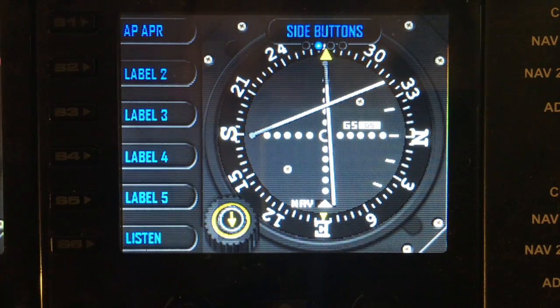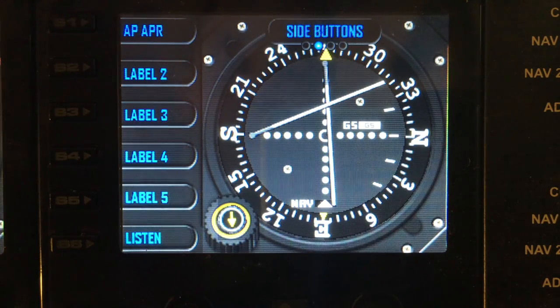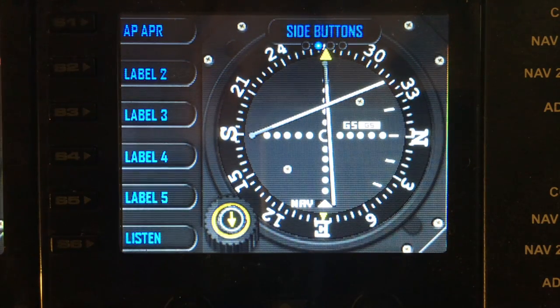If I toggle the side buttons on, you've now got labels and side buttons down the side. The labels can be reprogrammed in SPAD.next and feel free to program the buttons in SPAD.next as well.